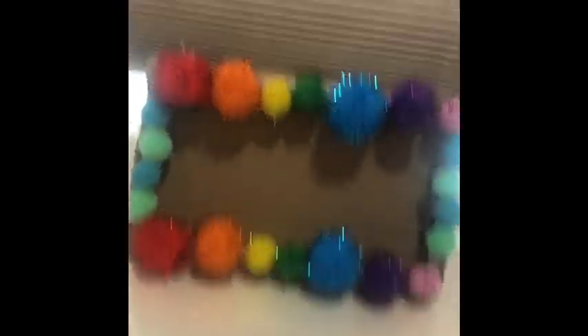And here we are, guys — we're done! I just added the pom-poms in rainbow order. You can see some cardboard gaps; I didn't have enough pom-poms to fill the whole base, but it looks quite neat.